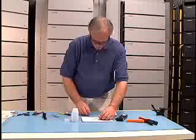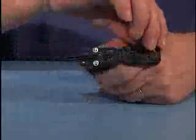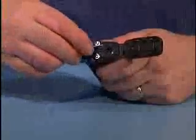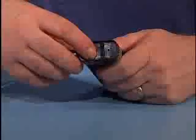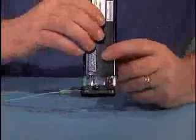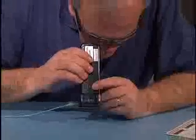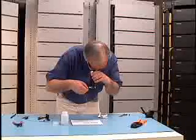Inspect the cleave with your microscope. Turn the microscope over, open the cover, and place the cleaved fiber on the stage. Make sure that the 900 micron buffer is snapped in the groove, and the buffer end is resting against the stopper. Close the cover, turn the microscope back over, and check the quality of your cleave. Pointing the microscope at a white surface will provide a brighter image.